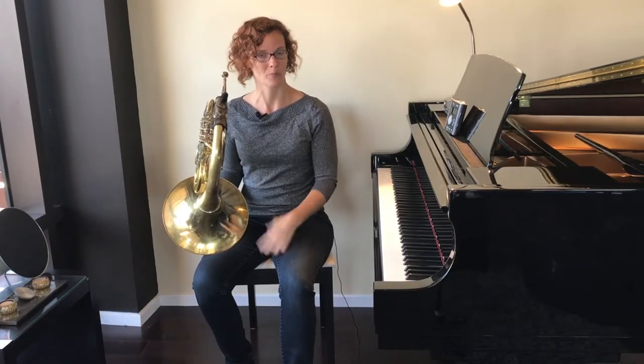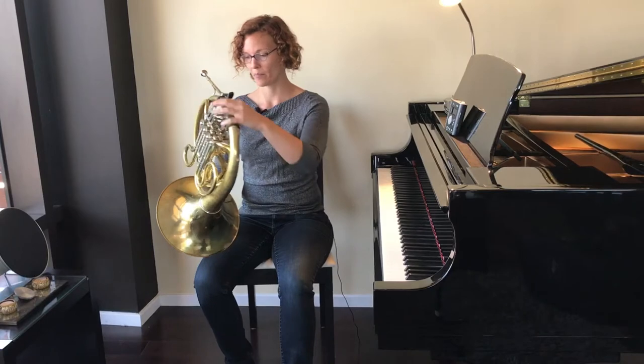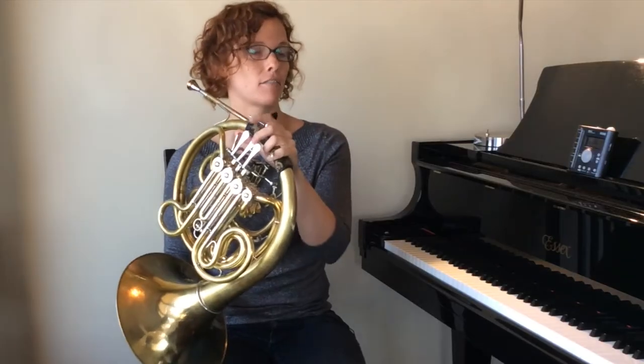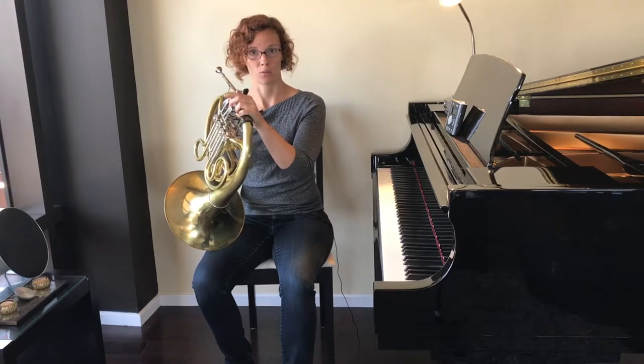Good. And remember, we have to do that two times through, and then we learn the middle part. This time we play our E flat — second valve — four times, one click each.